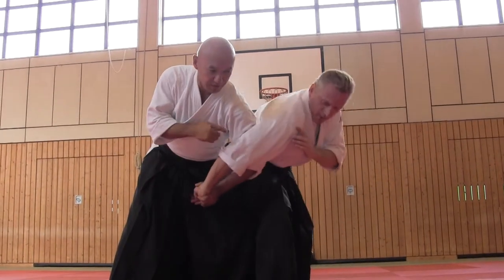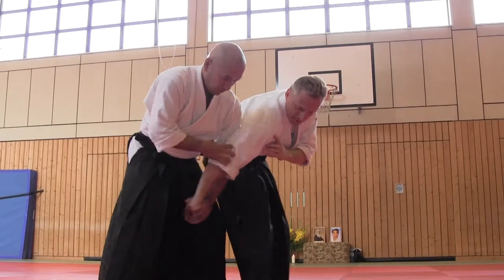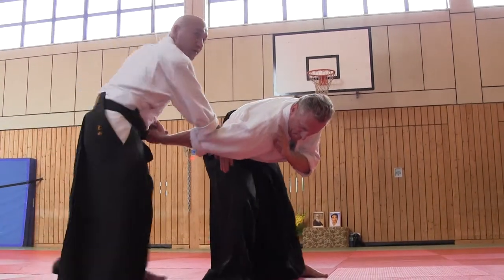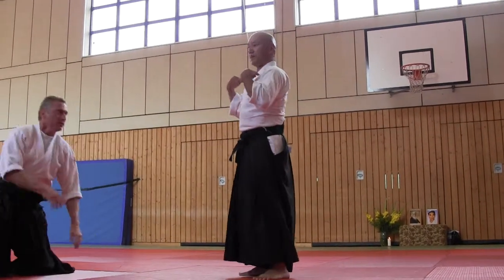If he stands up, anyway, I control. And when you release this hand, please change — don't give him a chance to stand up.